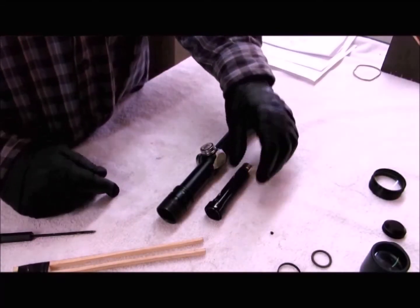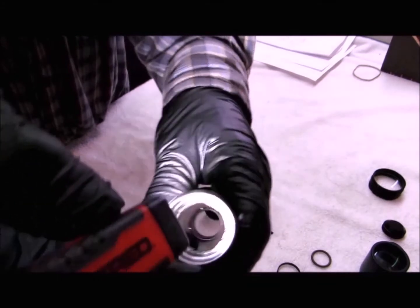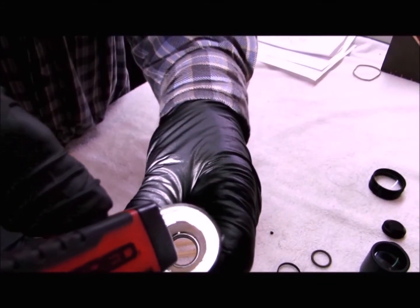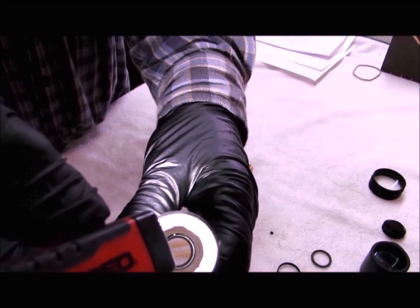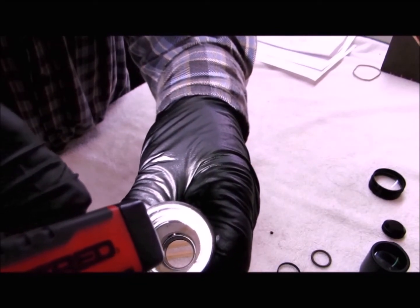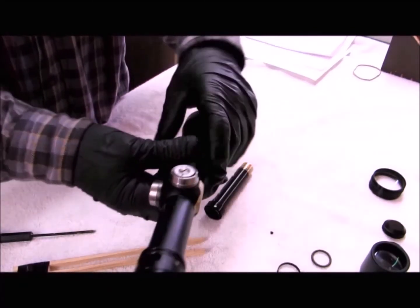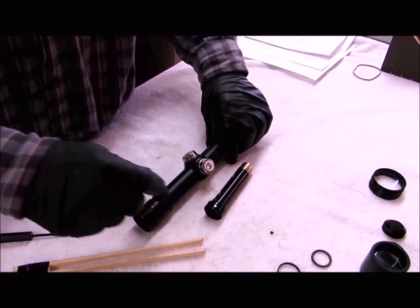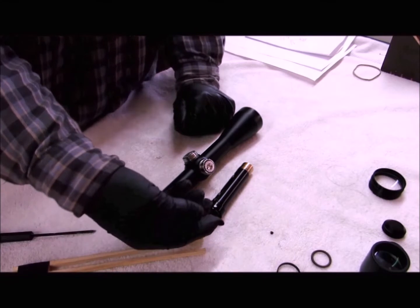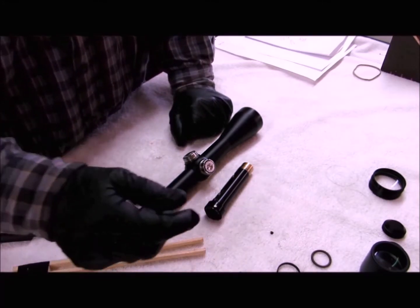It's time to install the erector and the scope tube. Before you do that, take a look inside your scope and see if the inside diameter is the same all the way through the tube. This scope is not. As you see right in front of the turret screws, there's a step. The front portion of this scope is smaller than the rear, and that's going to prevent me from loading my springs from the front. I'll show you the solution I have for that in a little while.